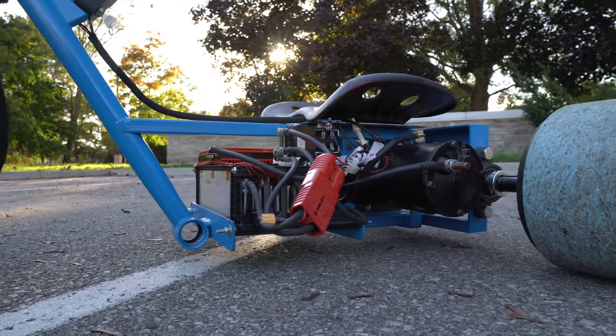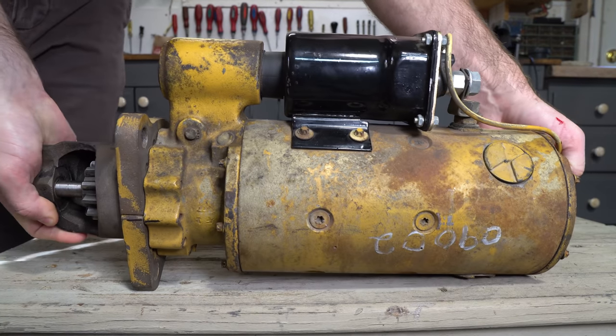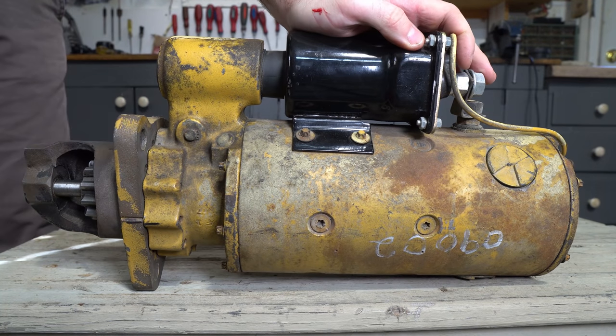This is a heavy-duty starter motor that I modified and mounted onto my drift trike, and this is a similar model starter that is unmodified. Let me show you how I got from this to this.